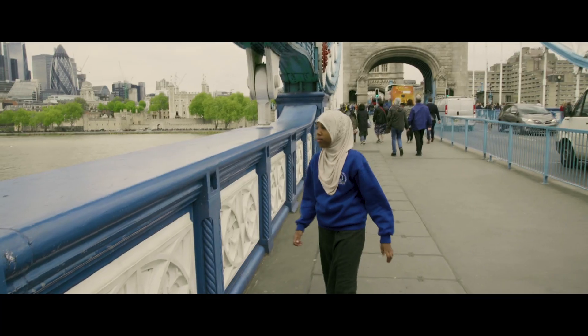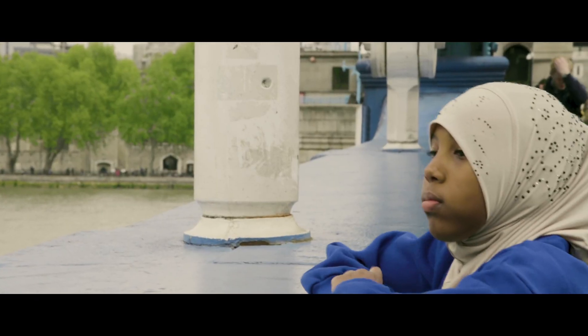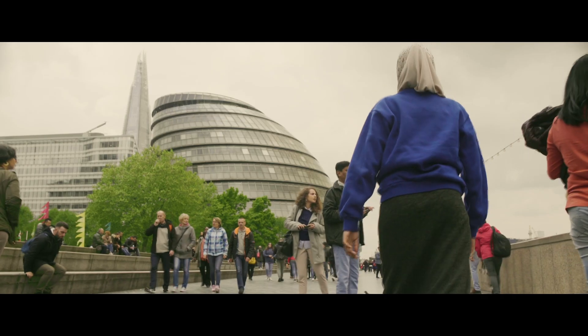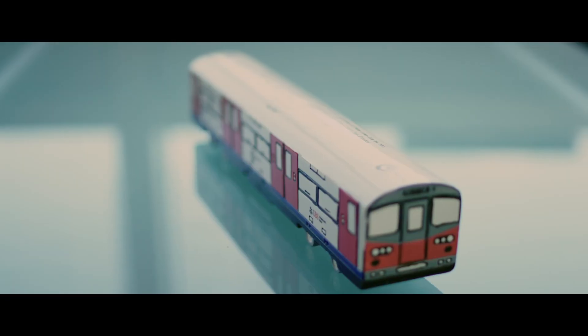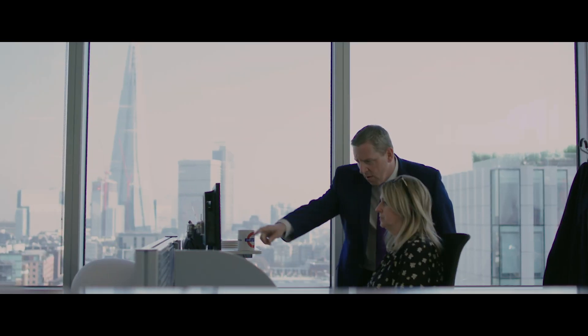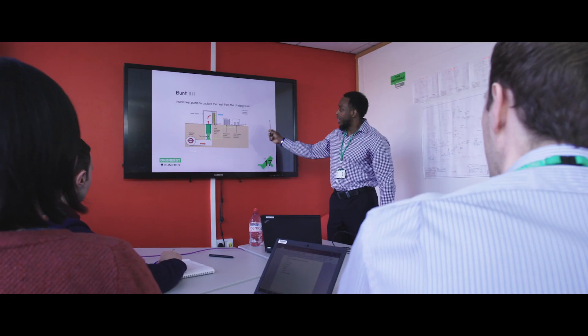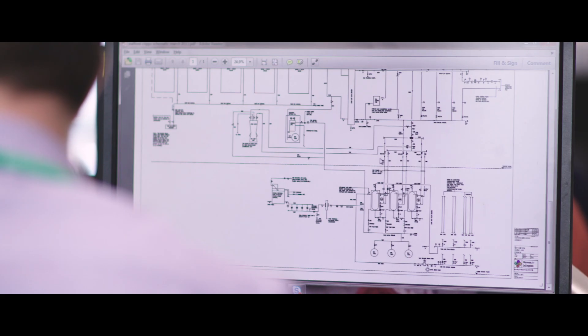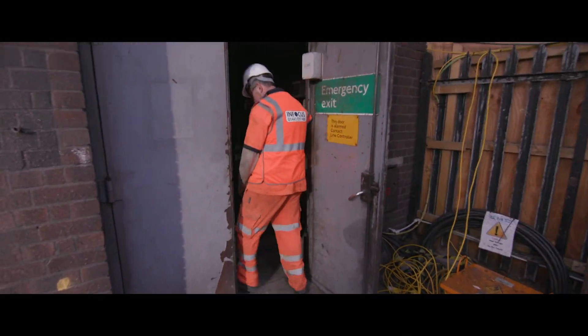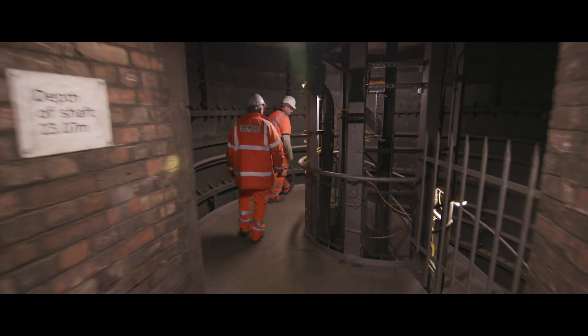The Mayor of London wants to make energy greener and more affordable, use local energy generation and improve air quality by working with Transport for London to develop a world first energy project. And Islington Council have done just that — the Bunhill Heat and Power Network. But how did it all start?